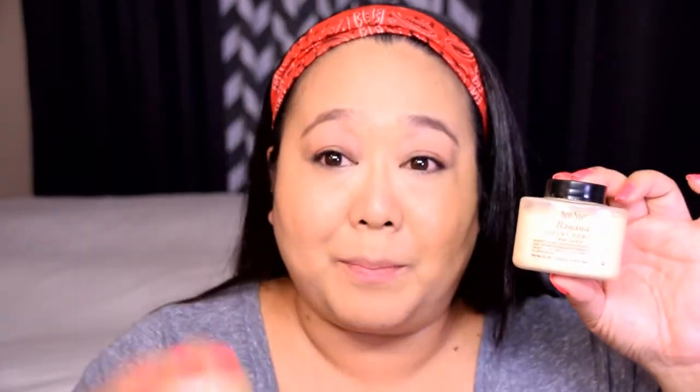To set the foundation and concealer I'm going to use two different powders. The first is my Ben Nye Banana Powder - it's not necessarily drugstore but it's not super expensive. I put it into a little plastic sifter jar so it's easier to use on a daily basis. This is great for under the eye because it doesn't settle into fine lines and end up looking cakey, so I'm going to apply this right now to set my concealer.